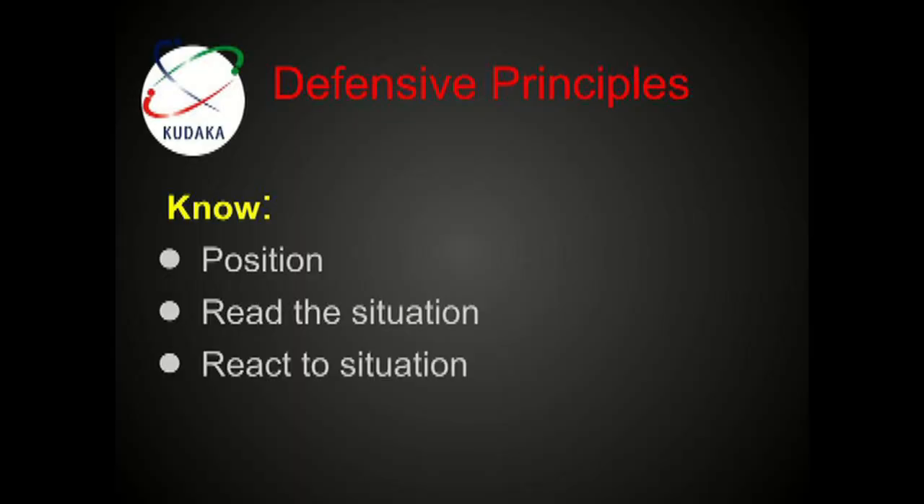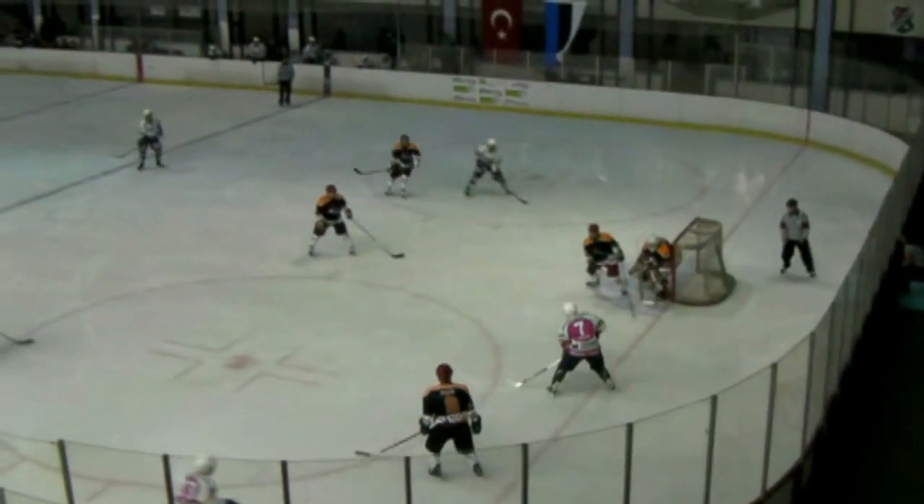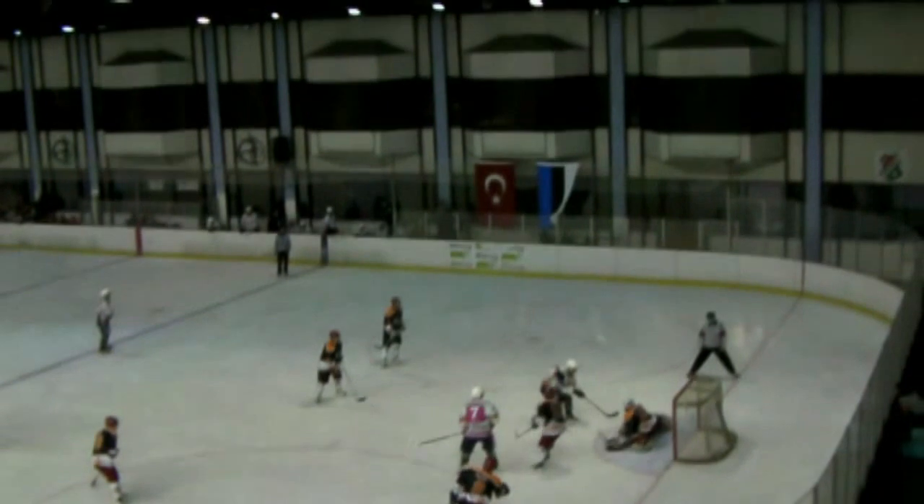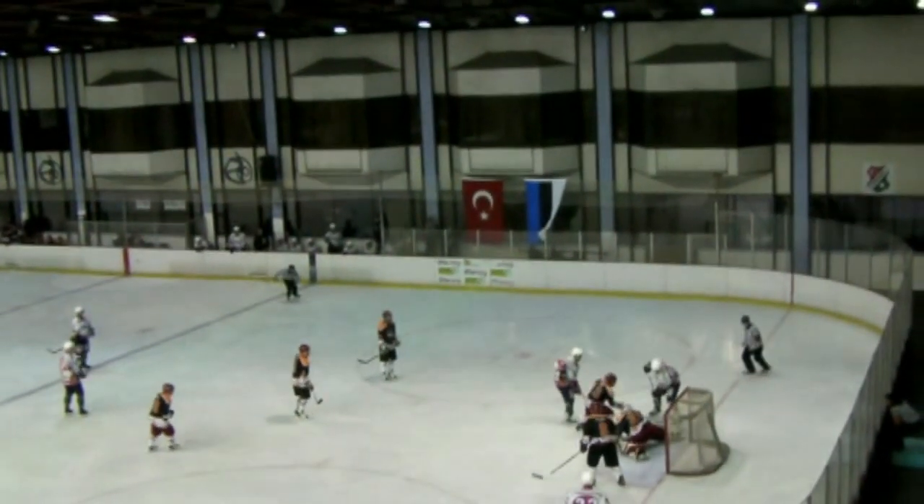Each player has to know their position, read the situation, and react to the situation. On this clip, you'll see four players are out of position — they don't know their position or know the system, and the Whitecaps score a goal right in front.